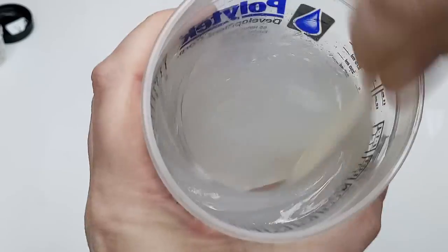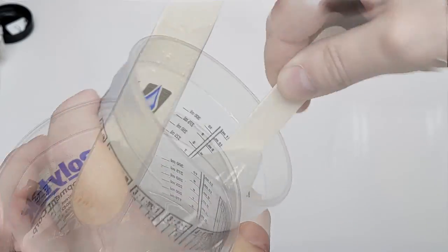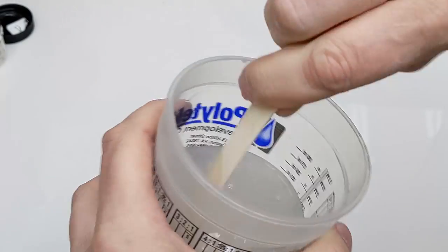So, vacuum or pressure — and why do we need to use either of them? Well, let's start with the second question first. When we're mixing the silicone, we're often whipping air into the mix, kind of like a meringue or a fluffy omelet.